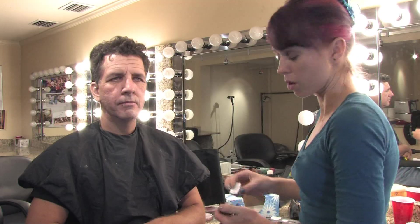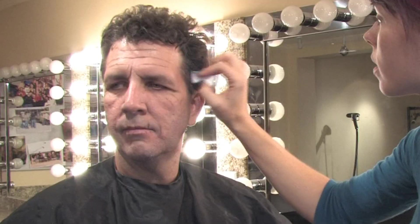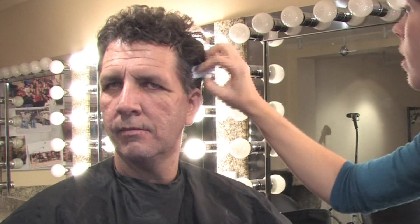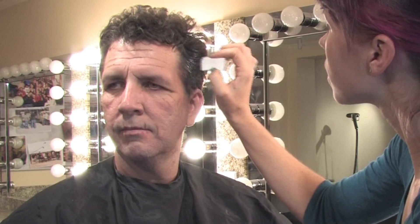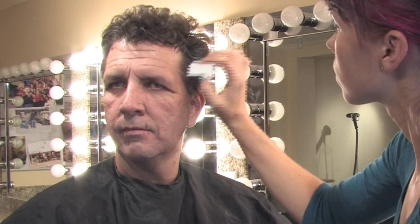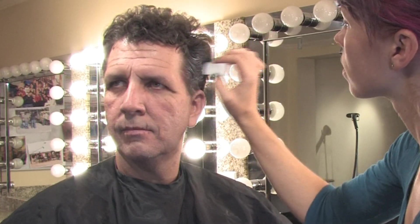It's very simple. We're going to take the same type of makeup and we're going to actually sponge it into his hair very lightly. We're going to focus especially on the sides, on the temples here. I'm starting with a little gray first, then I'm going to go in with a little bit of white as well. Just lightly touch it on there and brush it back. Generally when people start going gray it starts at their temples, so we're going to make that part the whitest part.